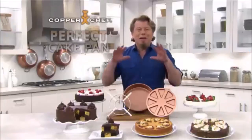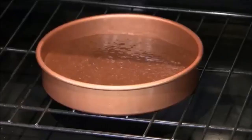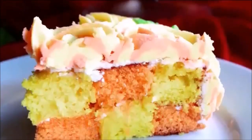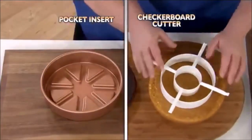Hey, I'm Eric Theiss here for the Copper Chef Perfect Cake Pan — the amazing non-stick circular cake pan with two different Magic Middle inserts to add incredible flavor, taste, and some visual sizzle. There's the Magic Middle Pocket Insert and the Checkerboard Cake Cutter Insert.